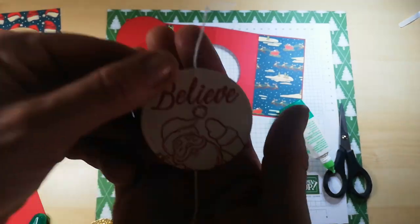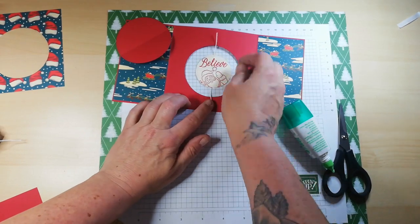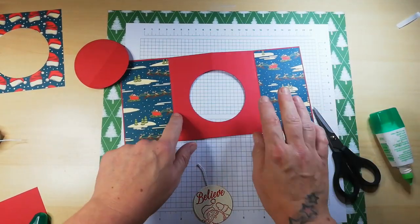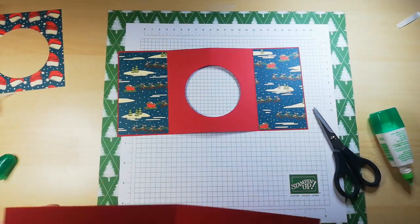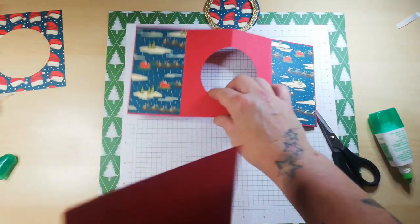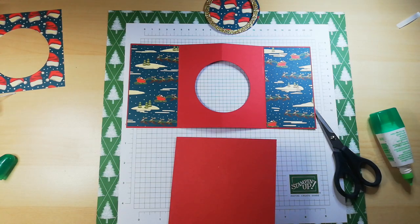I'm going to leave this uncolored — I think it looks nice and I don't want to take too long in this tutorial. The next step is to attach this to the other card base. This is going to go on the inside — there's method in my madness. Now I need to layer up the front of my card with the cardstock I cut out.